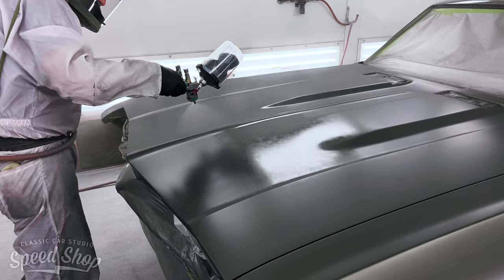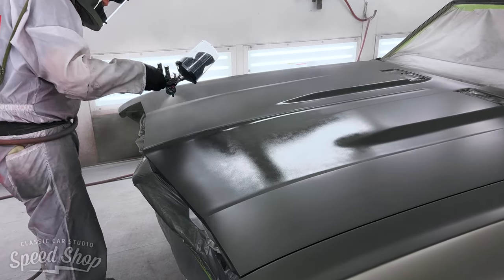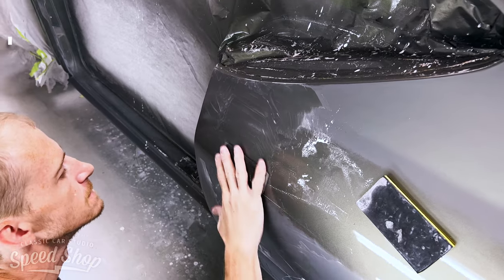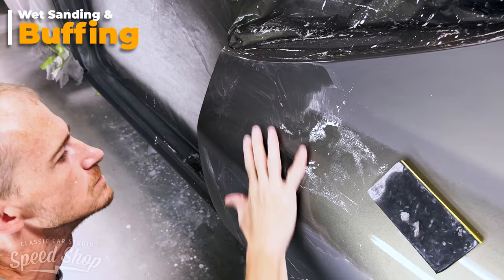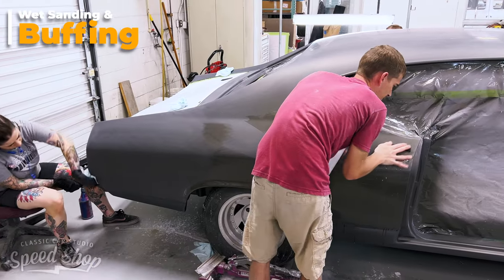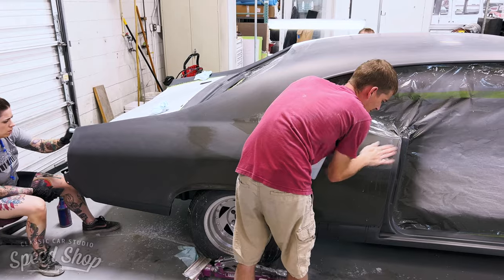To make sure that everything matches, we typically use five coats of clear for our higher end finishes to make sure that we can sand and buff everything to that mirror glass type finish. We'll start sanding with 600 and take it all the way down to 5000 grit.